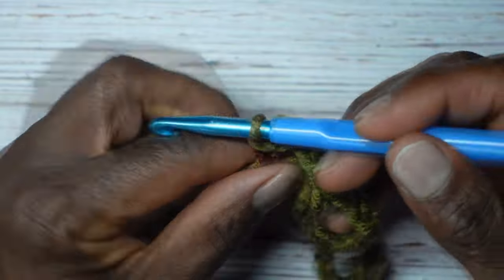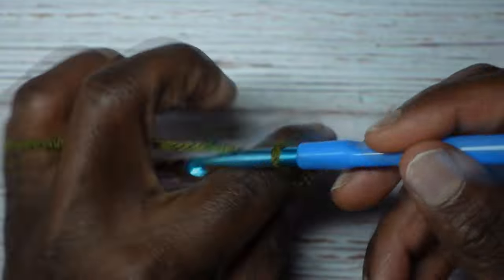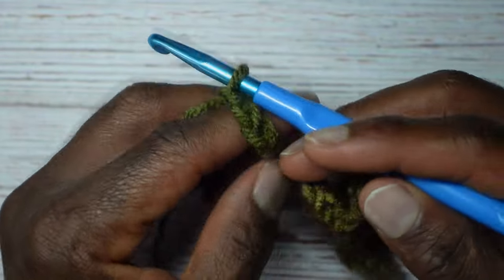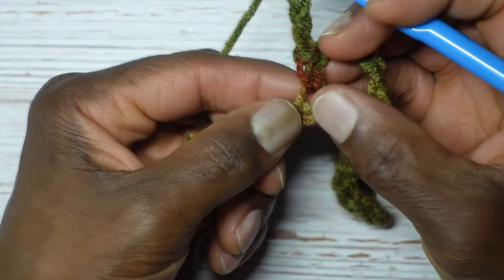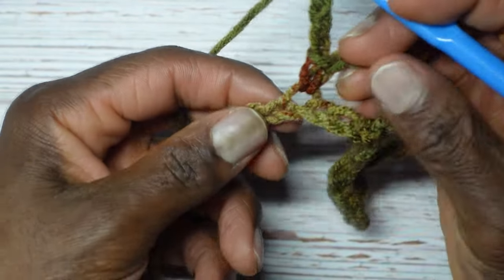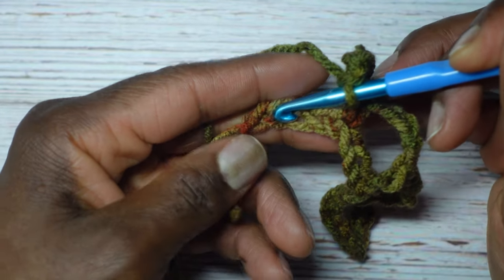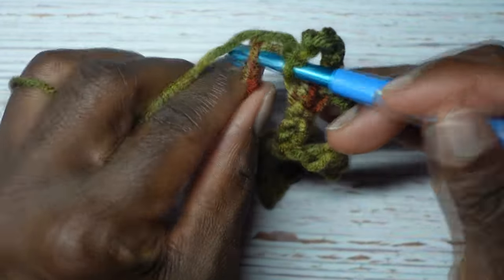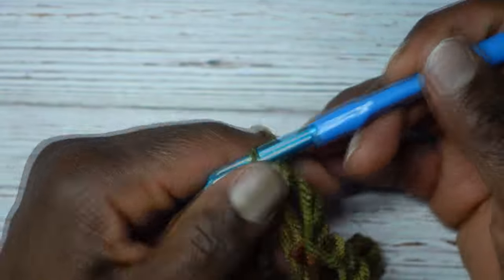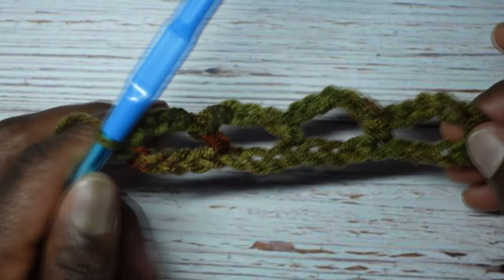Almost at the end: chain five — one, two, three, four, and five. Once again skip three chains. This single crochet is in that chain, so skip one, skip two, skip three, and in that fourth and final chain that's where we put our final single crochet. And this is what you're going to have.